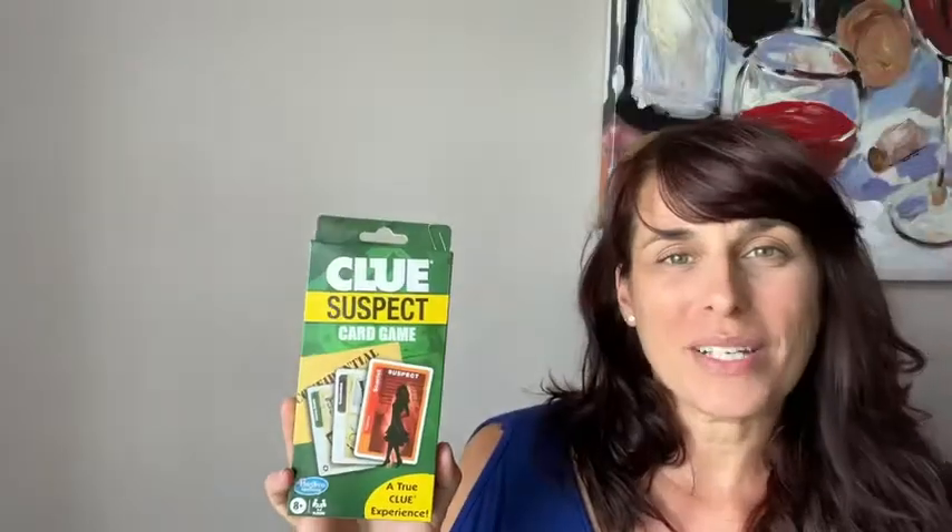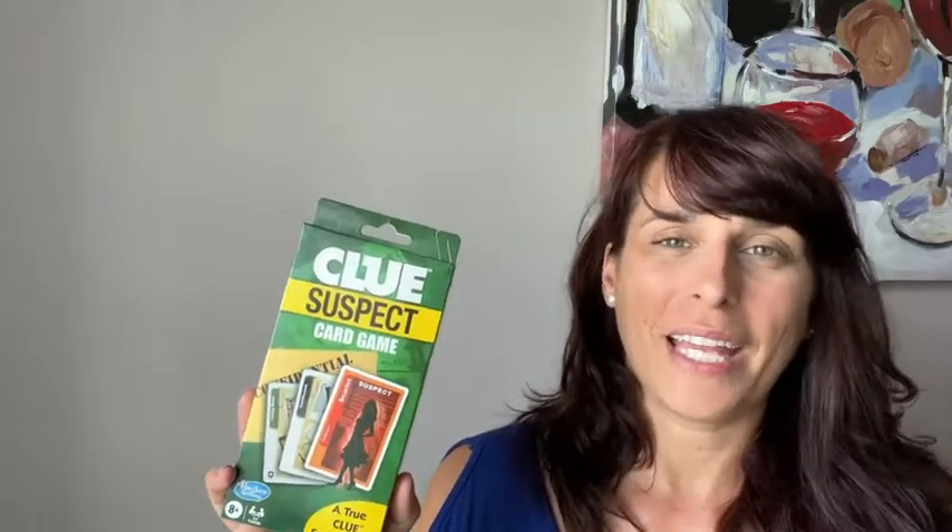So this Clue Suspect card game is everything I love about Clue, but more portable — nice to have outside, when traveling, or going over to a friend's house. It's more portable, but everything else that you love about Clue. And that is my point of view.